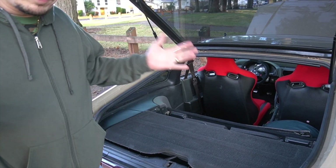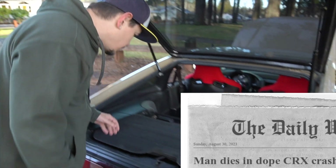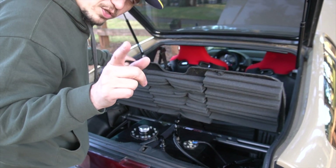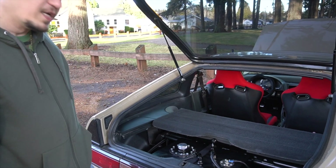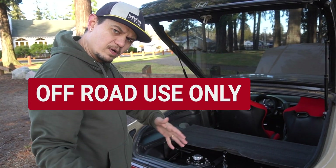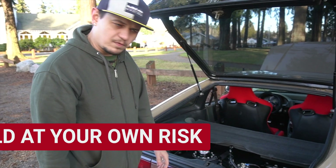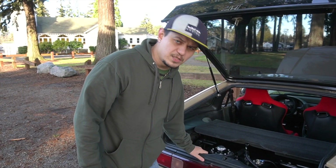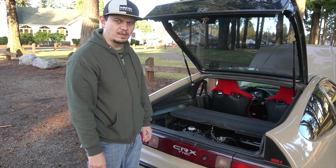I'm just here to talk about the connections and the parts — install them in whatever order you think is best for you. That's it. Thanks for watching. Stay tuned where we actually start putting the turbo inside — coming soon.